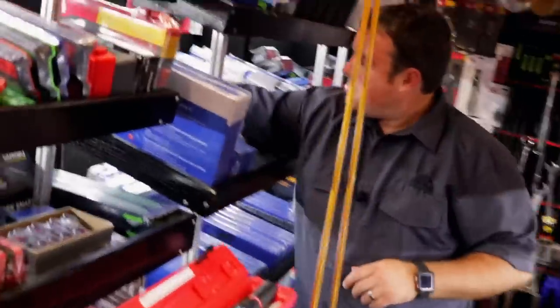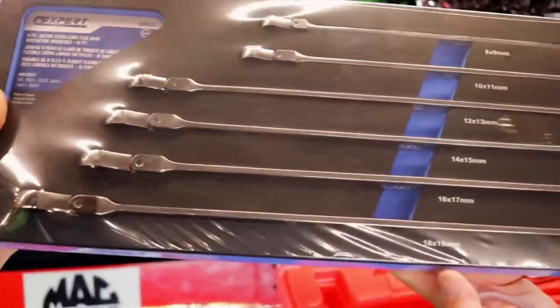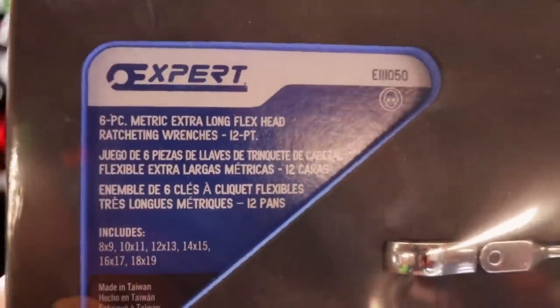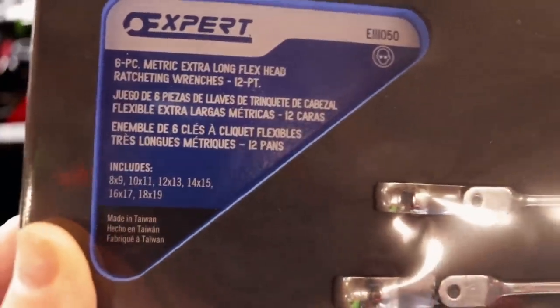And I don't know if you've seen these yet or not — oh, those are cool right there. Double-ended flex head ratcheting wrenches, long ratcheting wrenches. There's the part numbers. I know somebody's gonna want a set of these too. Eight and a nine, a ten and eleven, twelve and thirteen, fourteen, fifteen, sixteen, seventeen, and eighteen, nineteen. How much is that set? That's a nice little old set right there.